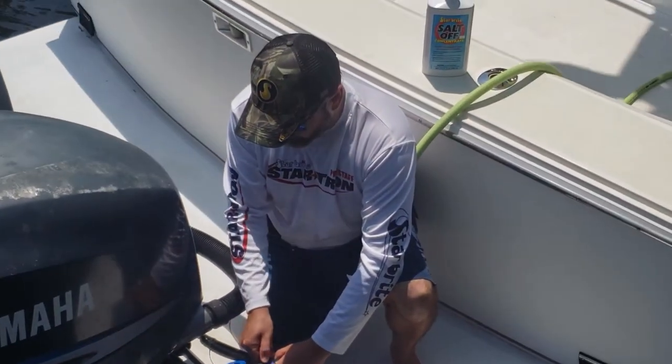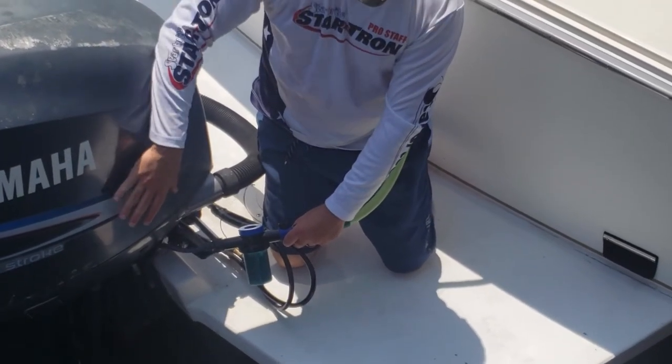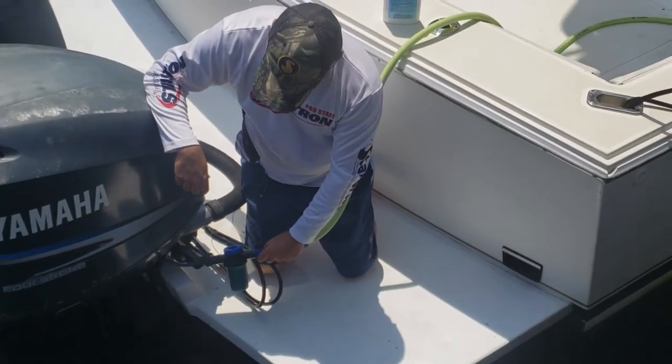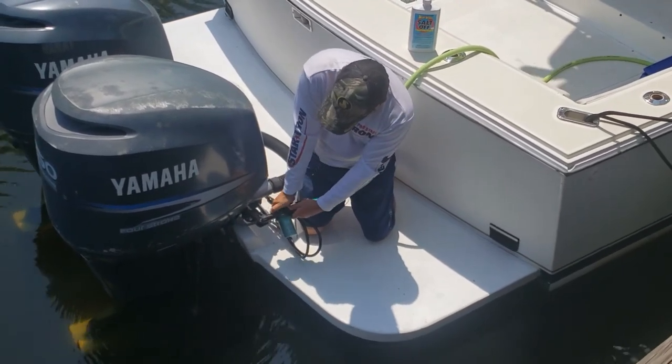First thing that we'll do is actually turn on the water. We're going to let that run through the water-only mix until we see the engine start to pee out of the coolant area. That'll probably take just a second here. And as we can see, the engine is starting to pee, so now we're going to swap it over to the mixture.